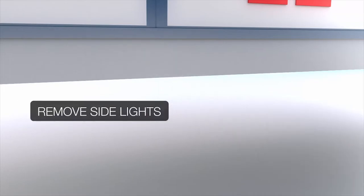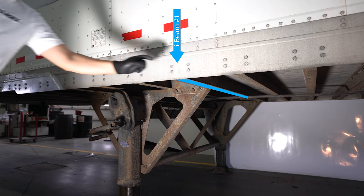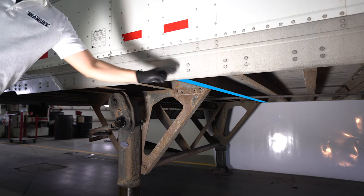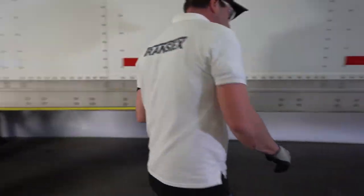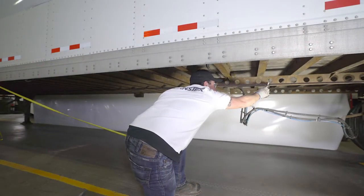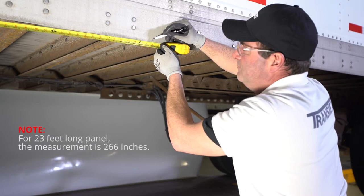Remove the lights. Then locate the first I-beam of the landing gear assembly. This is I-beam number one, which is the same for the 2330 kit. Validate that the 19-foot skirt fits and does not exceed the bogies' most forward position by measuring approximately 218 inches, or 18 feet 2 inches, from the center of I-beam number one. Measure 266 inches for a 2330 skirt.